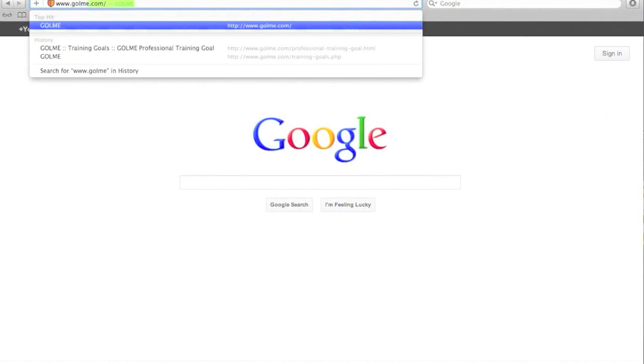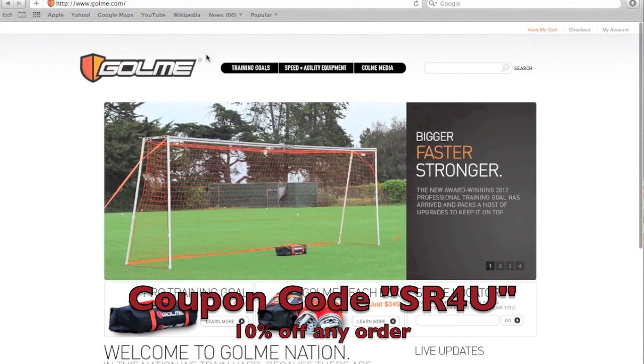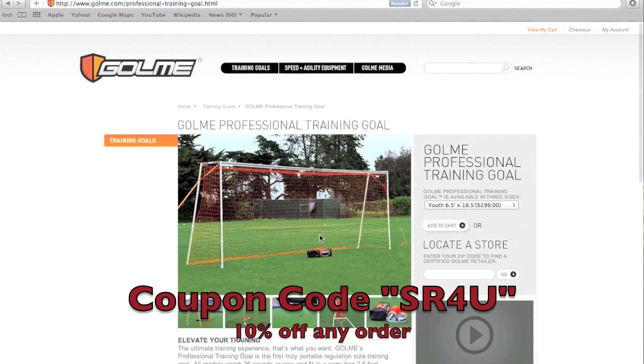This video is brought to you by Goalme. Be sure to use coupon code SR4U at checkout at www.goalme.com for a 10% discount off of your order. The link is in the description.